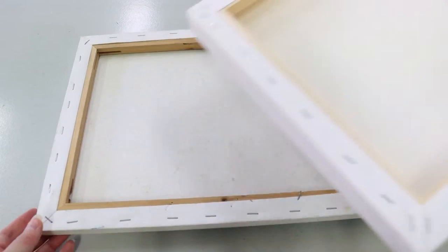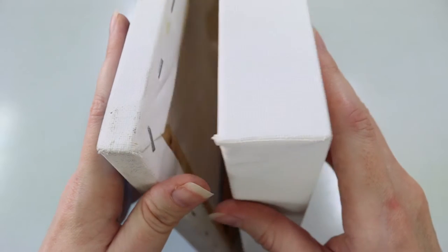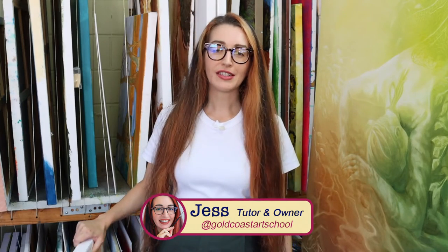Today we're talking all about stretched canvases — what do you need to look out for and what makes a good canvas? Hey there, my name is Jess. I'm from the Gold Coast Art School and I'm excited to talk to you about canvases today. So let's get right into it.